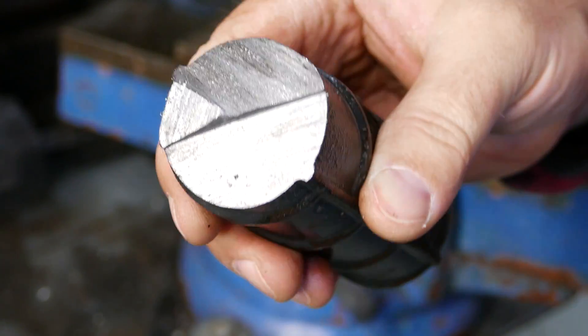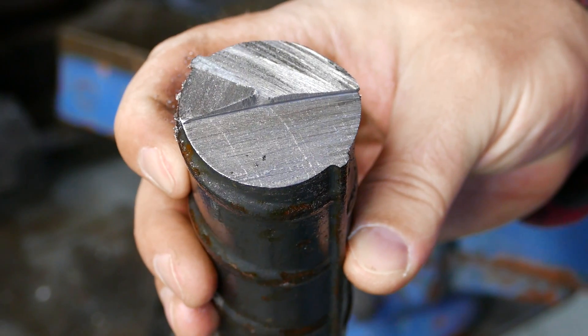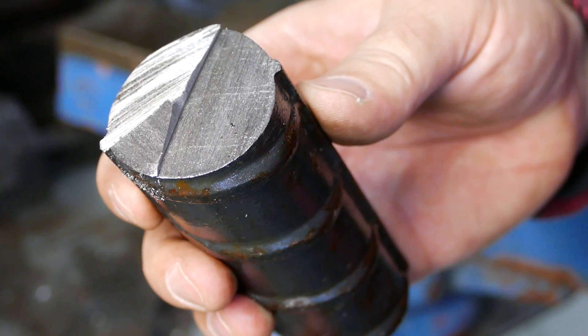Not exactly sure why my band saw is starting to cut crooked as hell. Let's set it in the mill and face this side, that side, and go from there.